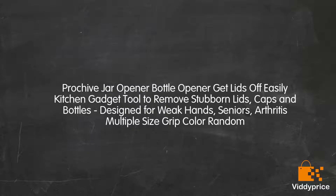Pro Chife Jar Opener Bottle Opener — Get Lids Off Easily. This kitchen gadget tool removes stubborn lids, caps and bottles, and is designed for weak hands, seniors, and arthritis sufferers. Available in multiple size grip, color random.